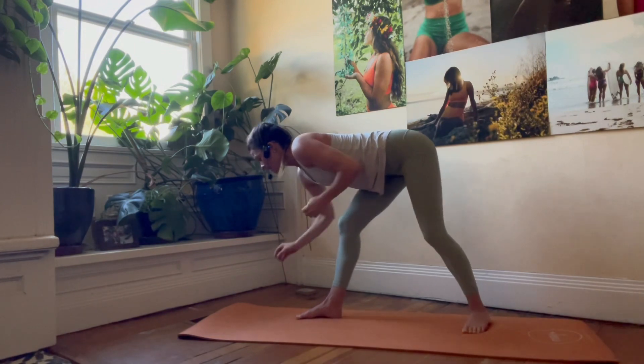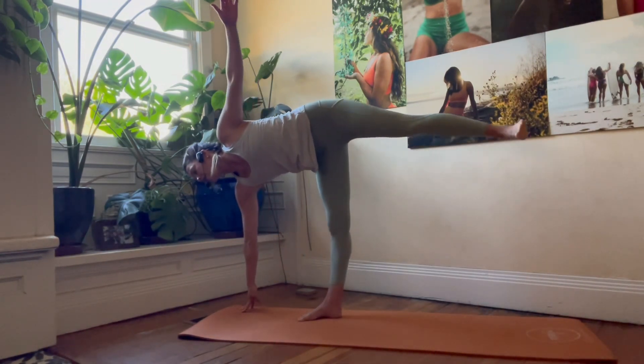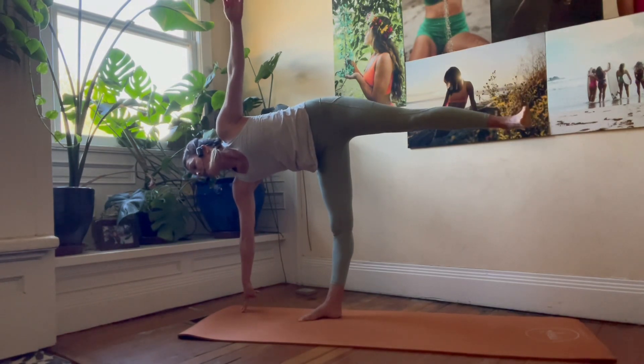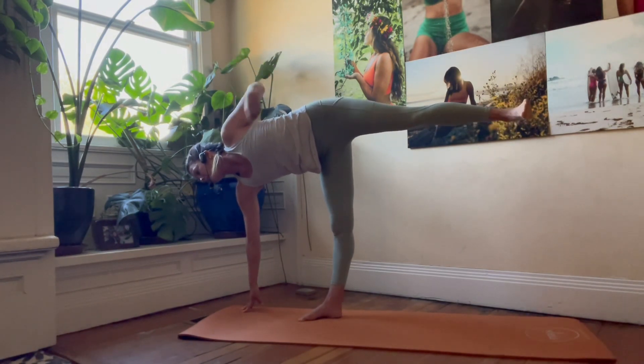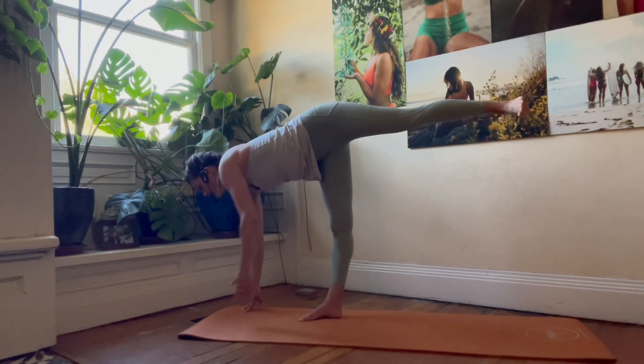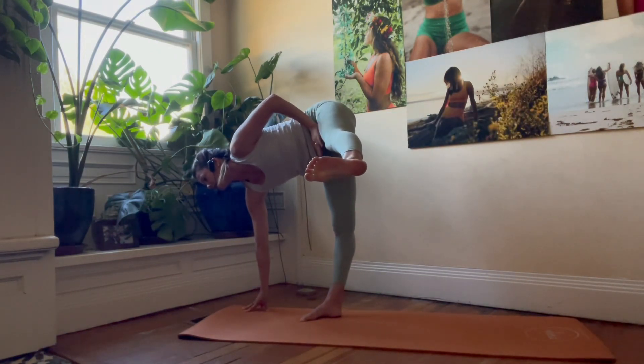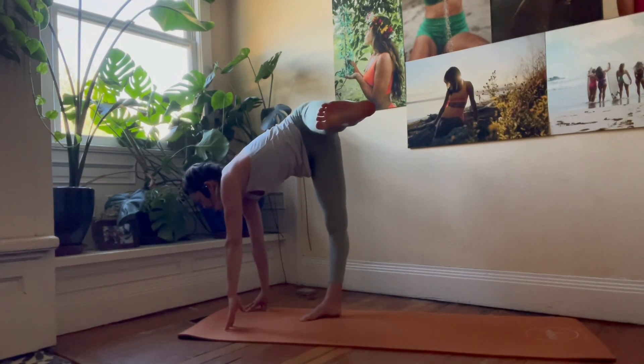Inhale, stretch. Exhale, bring the chest and right hand down. Bend the front leg — find your power, recruit it. Inhale, lift into your half moon. Inhale, reach. Exhale, bring the left arm down, the chest down. Swing the left leg in — fire hydrant position with the legs, 90-degree angle. Inhale, lift and reach.